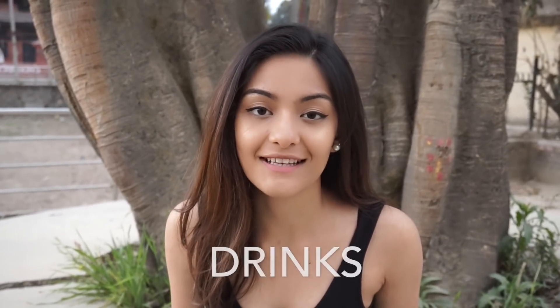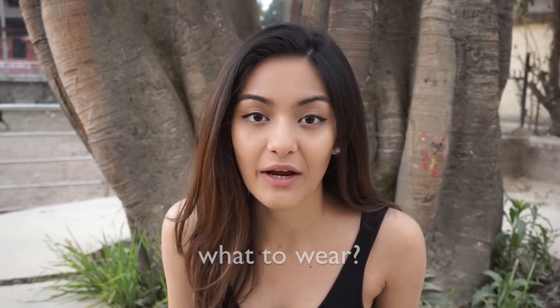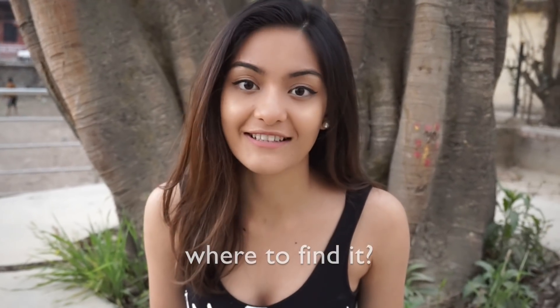I'm going to be sectioning it off into decor, drinks, and clothing — what to buy, what to wear, what glows, and where you can find it.